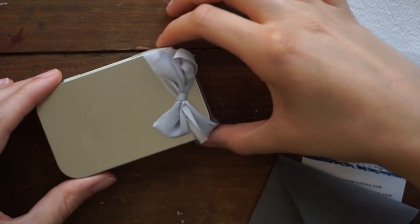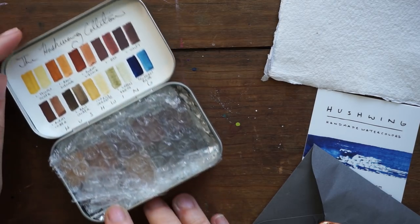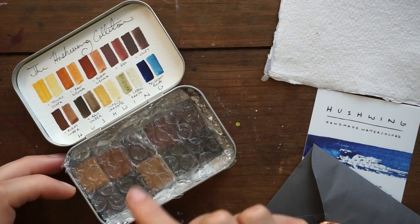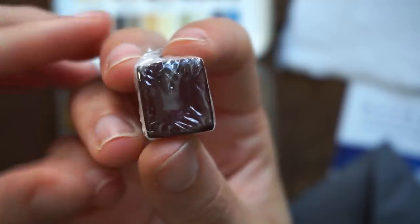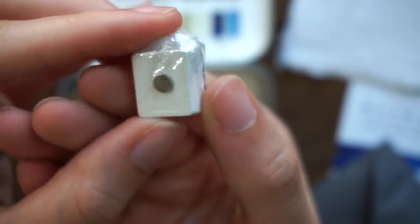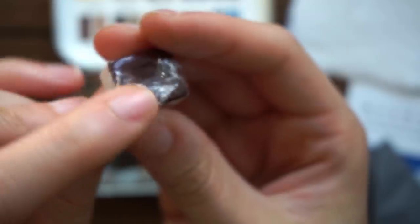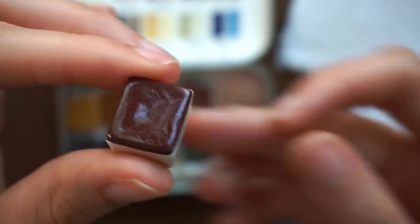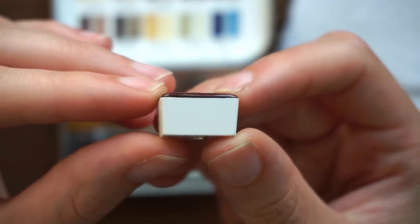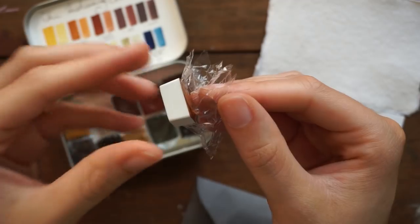They came beautifully packaged in this lovely box. The little wax-sealed envelope is an invoice. It came with a business card and a little sheet of handmade watercolor paper — and I'm going to be showing you guys swatching on that sheet of paper in just a minute. Each color was wrapped in plastic wrap with a magnet on the bottom. There was bubble wrap inside the package as well as aluminum foil to keep everything safe when they shipped.